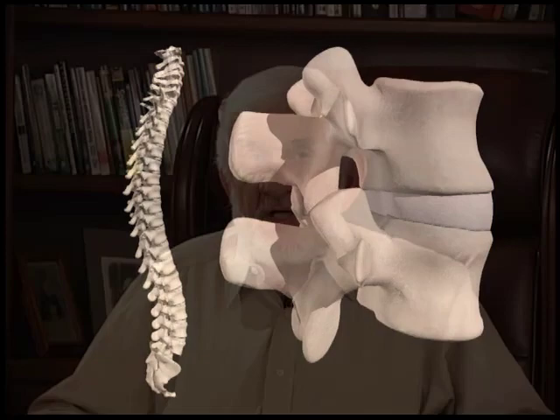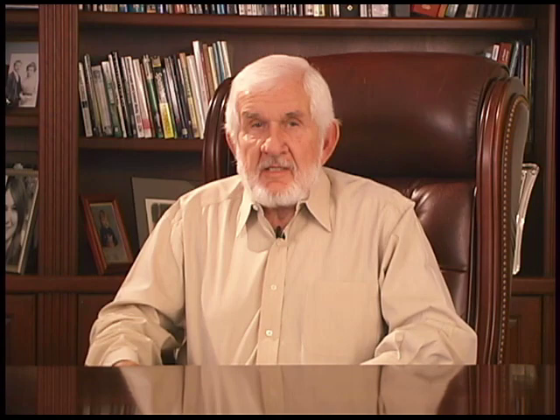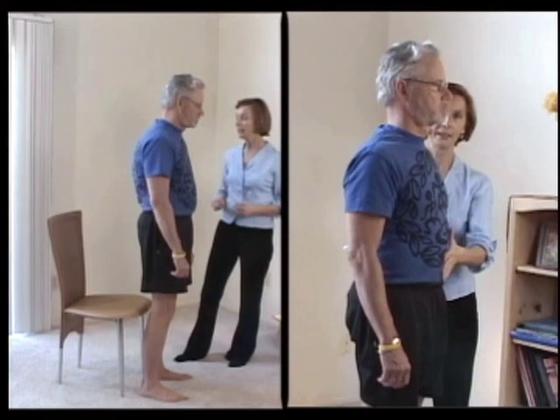Muscular imbalance and spasm are thereby relieved. Other problems such as neck pain, hip and knee arthritis, limp and gait disturbances, frozen shoulder, and a variety of other orthopedic conditions are usually markedly improved. Tension headaches, asthma, and problems with balance and coordination generally benefit as well.